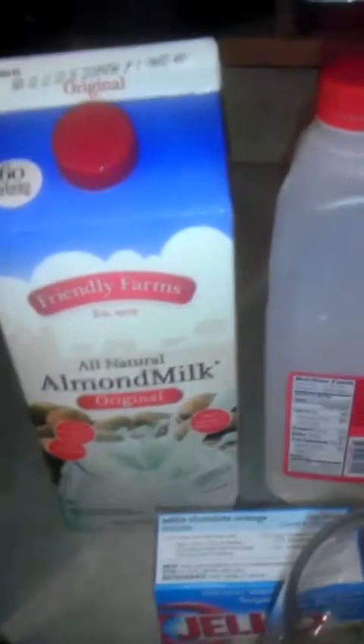I'll tell you what I have. What's in the blender is whole milk. I still had some left and I didn't want to waste it. The whole milk is 150 calories. One cup — eight ounces. The almond milk is only 60 calories for the same one cup serving.